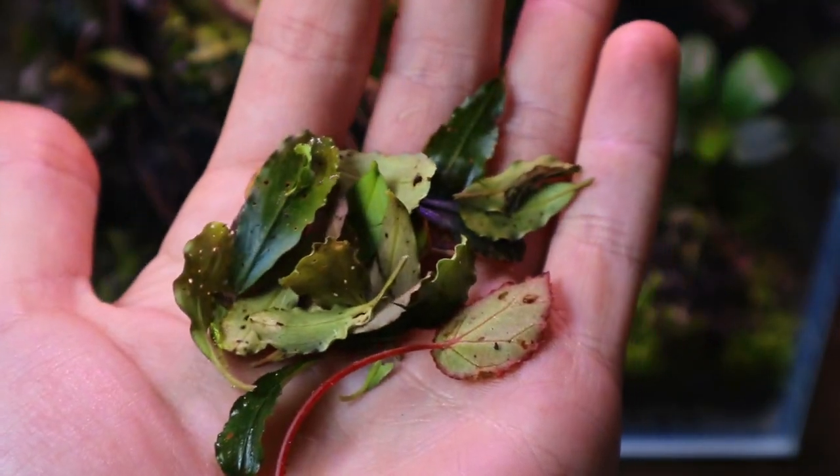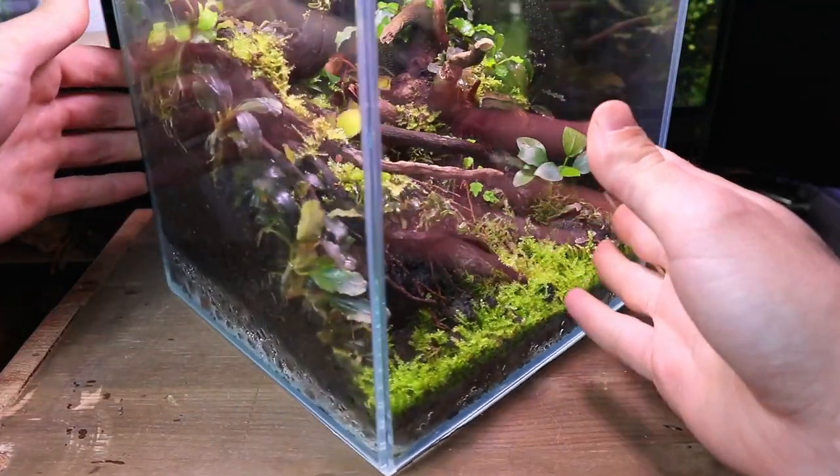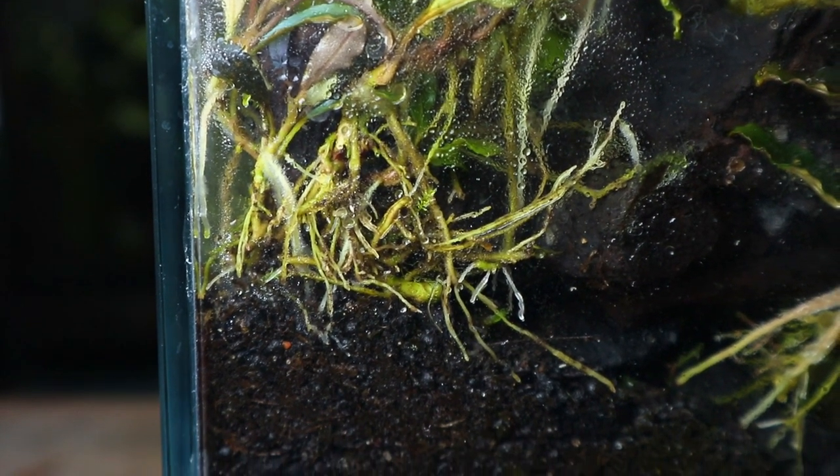Here's all the leaves that I cut off. As you can see most of the plants have shot out new roots and they have found their way down to the substrate.